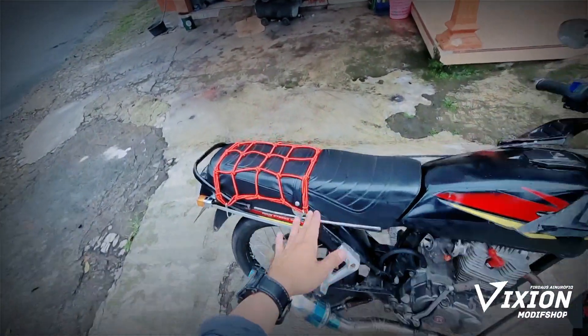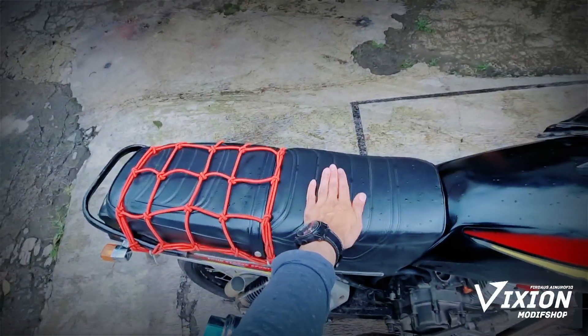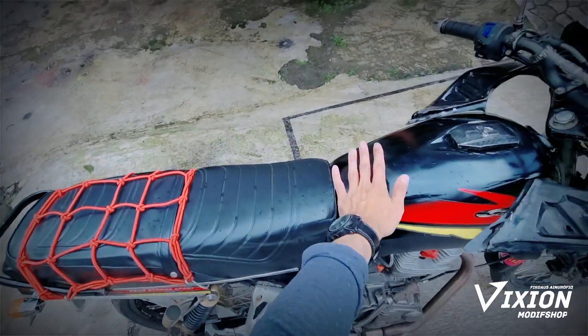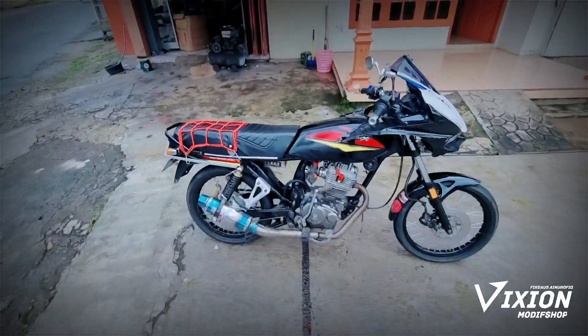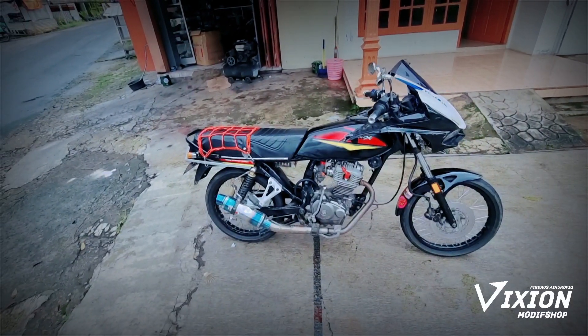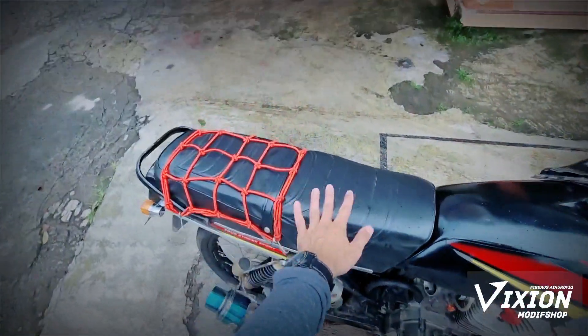Karena ini biar bisa buat boncengan banyak. Ini muat satu, dua, tiga, empat, lima, enam, bahkan mungkin tujuh orang sampai sini ya. Bisa muat banyak. Karena kalau pakai model CBR250RR, kelemahannya belakangnya nggak bisa banyak-banyak, cuma bisa dua orang aja.